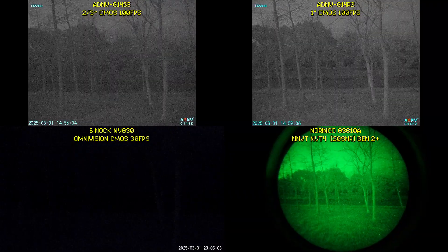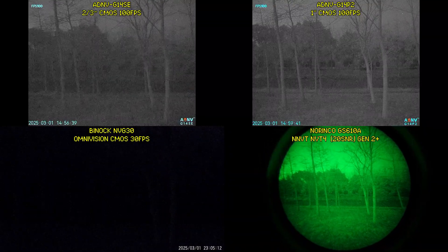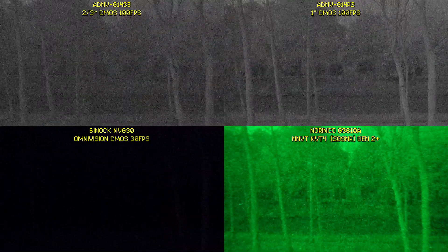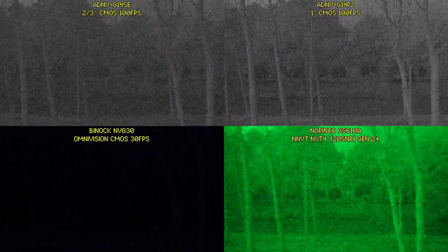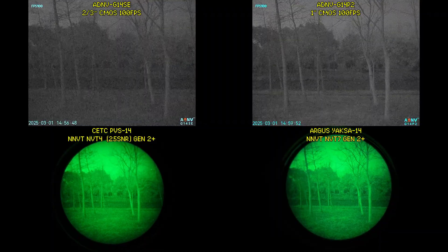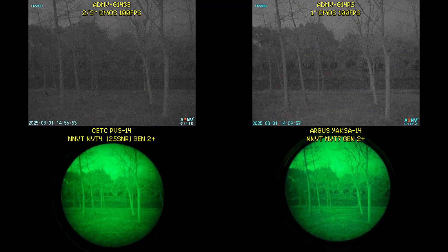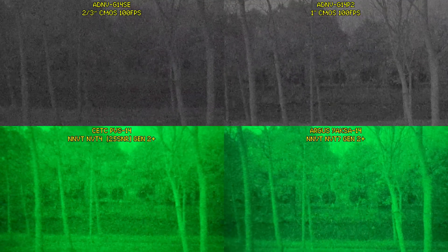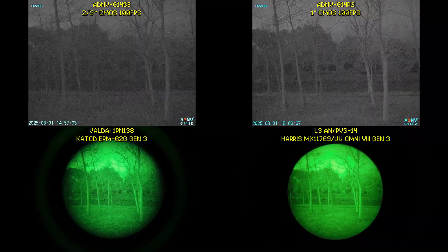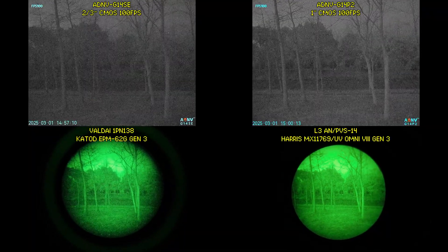Moving under some tree cover for even darker conditions, the NVG30 is starting to fall apart. The G14SE, while better than the NVG30, still falls behind the Gen 2 Plus tube. However, the G14P2 is still the best here. Comparing to high-end Gen 2 Plus tubes under these conditions yields similar results — the G14SE produces a usable image but falls behind the analog intensifier tubes, while the G14P2 either matches or surpasses them. The same is also the case when comparing to Gen 3 tubes — we'll let the results speak for themselves.